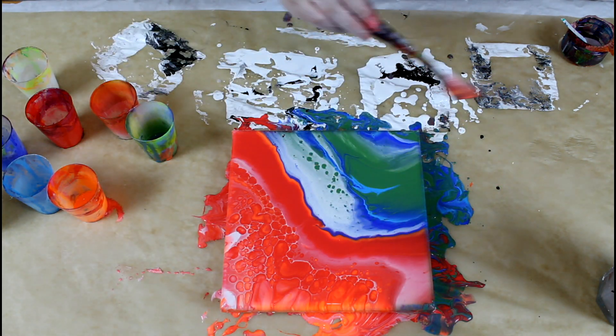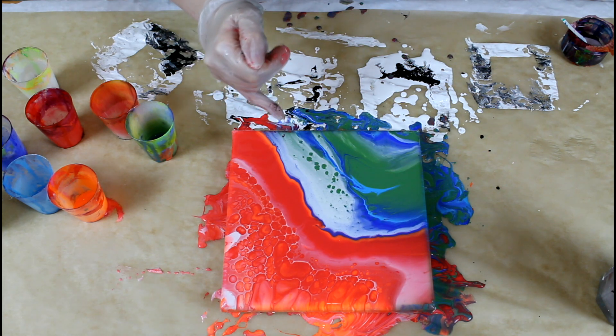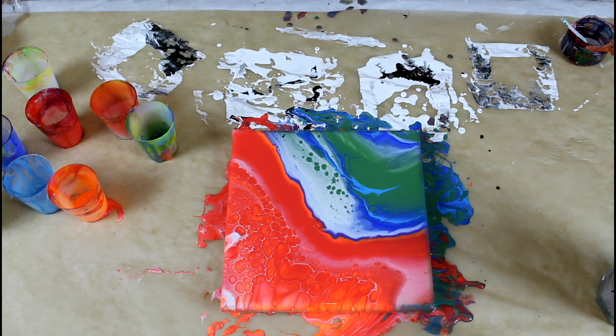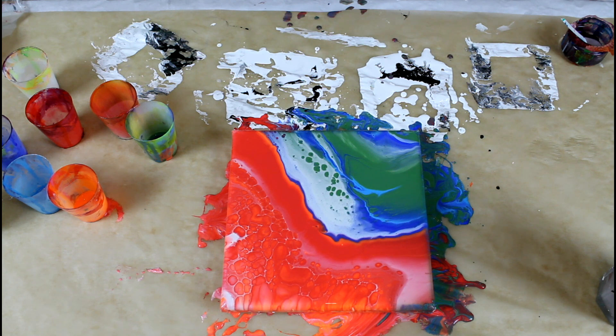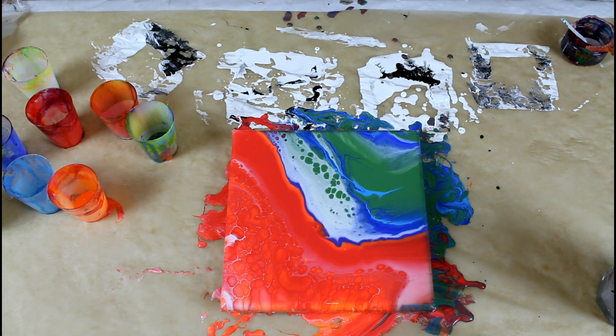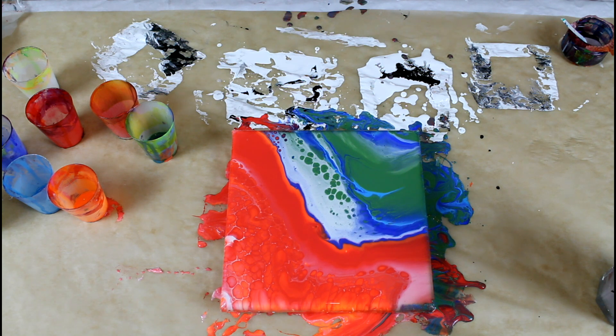And here we go, that looks alright. I like how there's some red cells in the blue and green here — they're appearing. So I'm going to give you a timelapse so you can see how the painting changes. We have some major cell action over here but I think it's going to keep celling up a bit, so I'll give you a timelapse.